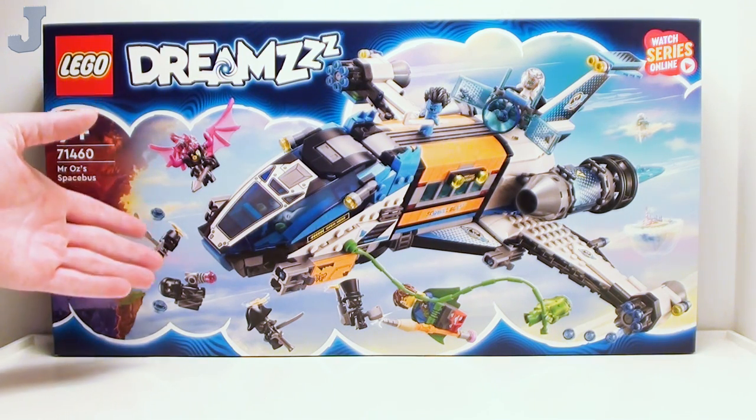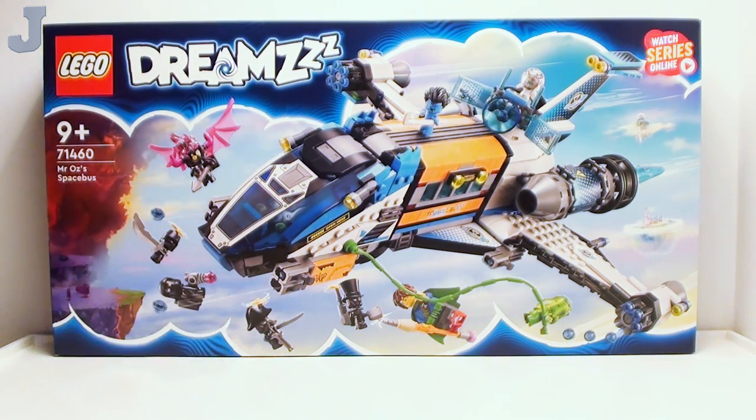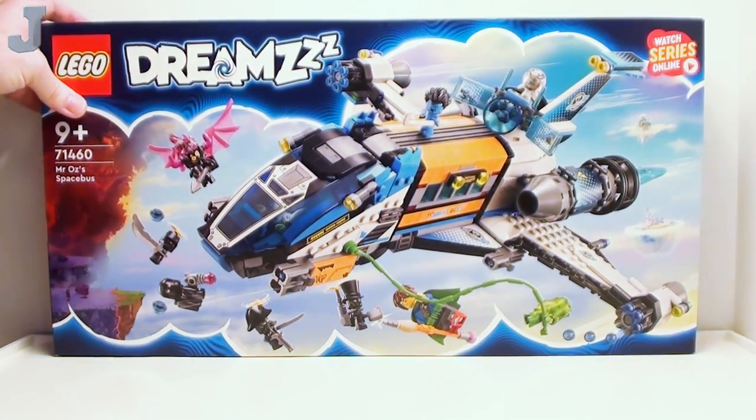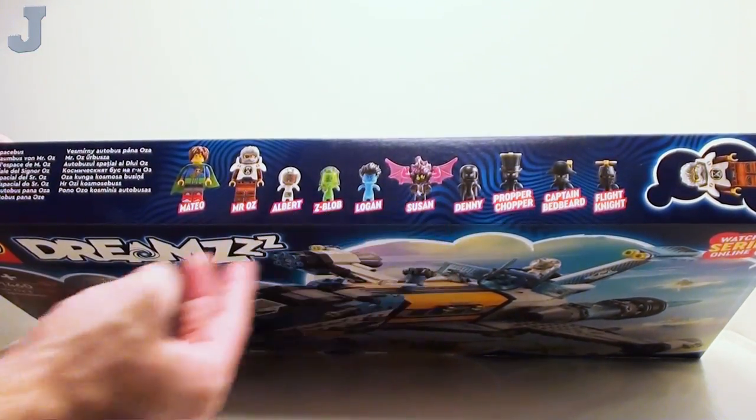And this is essentially what you're getting, and I'm going to be honest with you, this looks rather junky. It looks more like a flying train than anything else, but we do have 10 figures on the top.